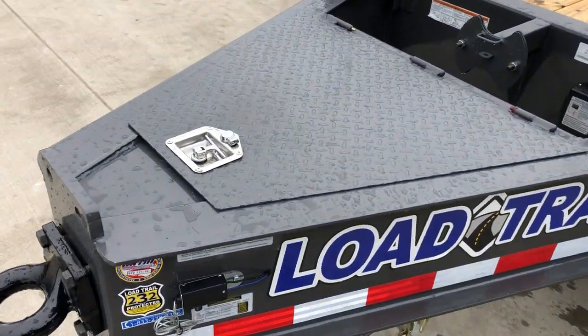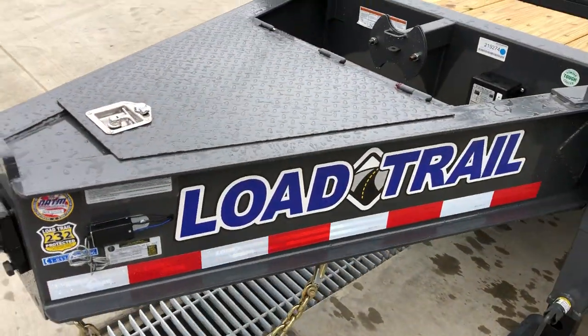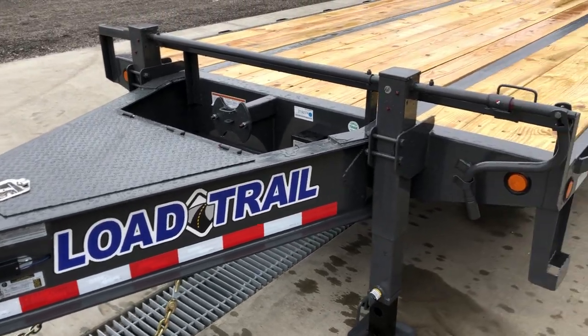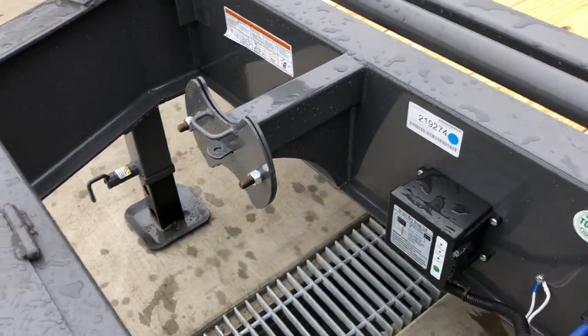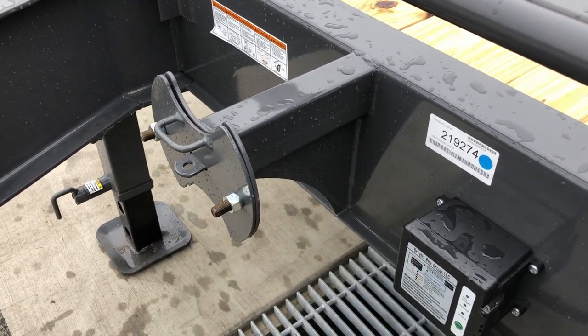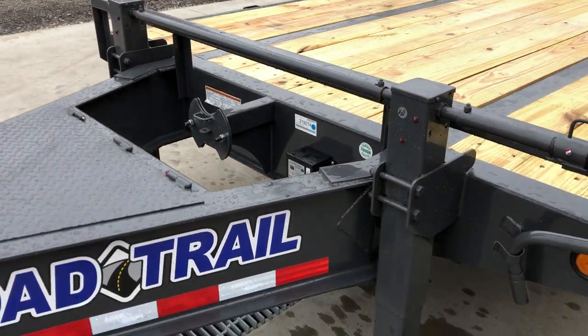On these we have gone to the integrated front box. This gives you a lot of extra storage space and integrates well into the I-beam — nice and clean, great spot for your chains and binders. Spare tire mount: one revision they did make, being that this is a Tandem Duel, it's got an extra gusset on it, gives you a nice spot for your spare tire.